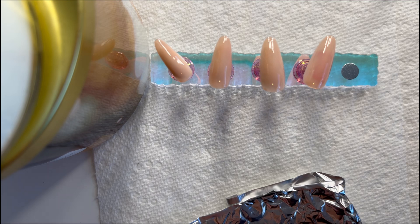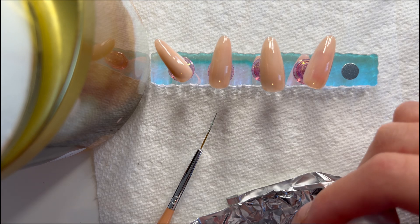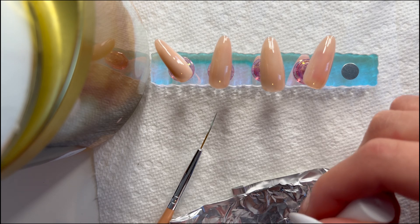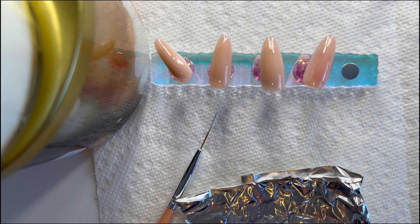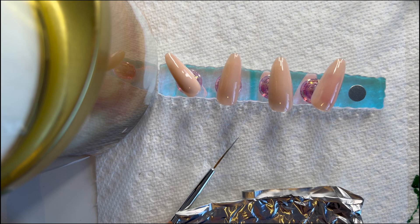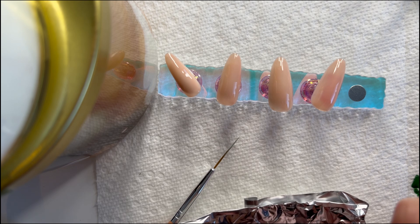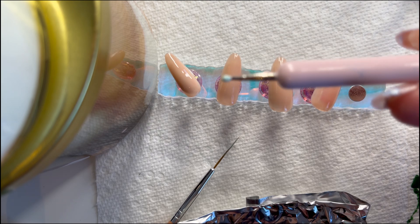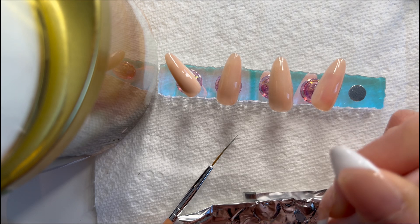This green color I actually had to mix myself - that's why I had to use a non-gel liner because it didn't have the color I wanted. It's actually really hard to mix the color because you need enough to fill up the whole thing. If you mix a color, all you have to do is use tin foil if you don't have a mixing plate. Just get tin foil, put the nail polish on it, and mix it with a brush or a dotting tool.